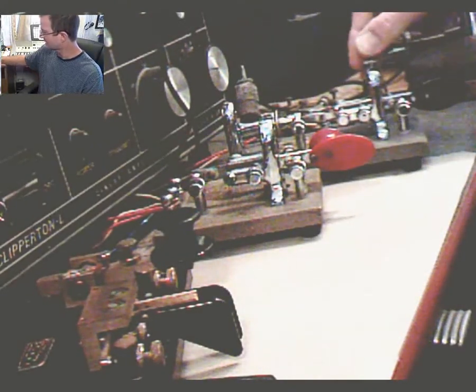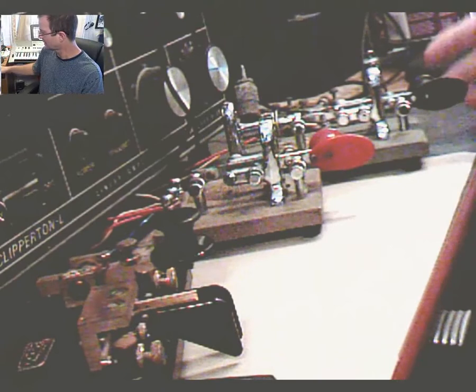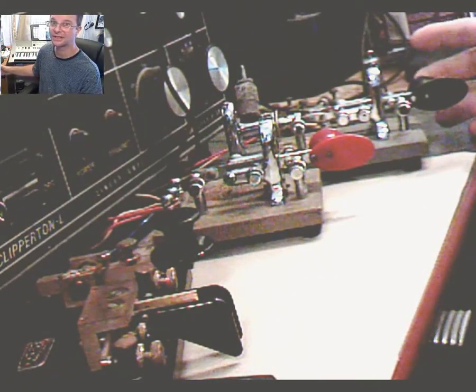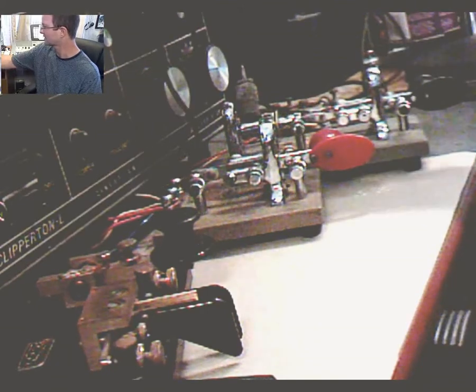This is a semi-automatic bug. I have to switch the thing on the back, but normally it would give manual dashes and the dits would be automatic. And of course I have a little Morse code key over here as well.